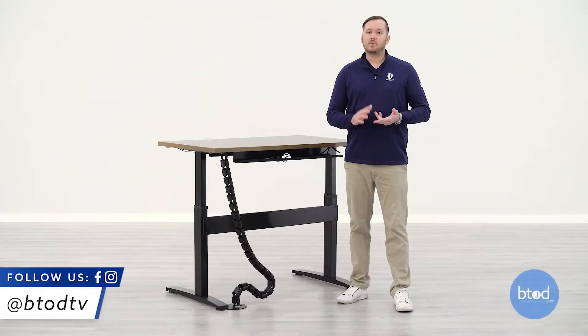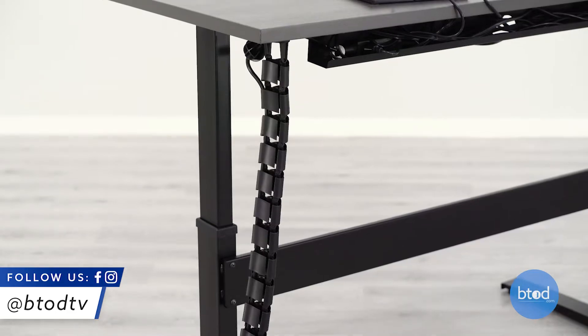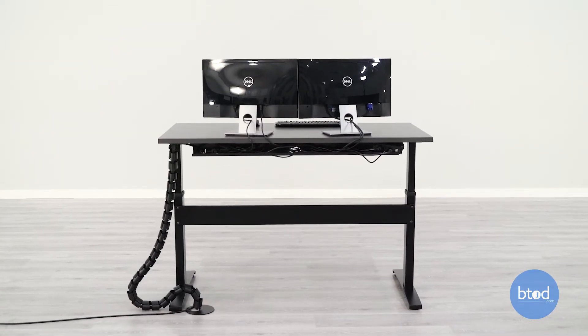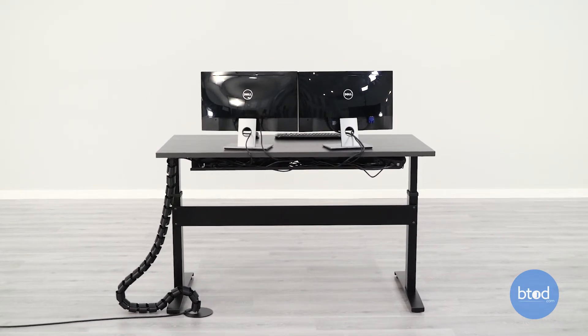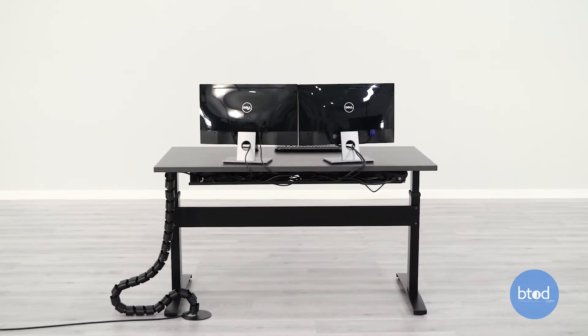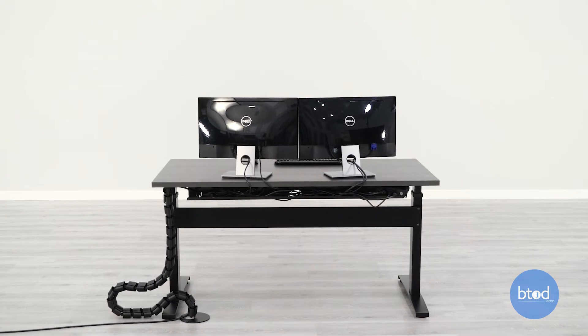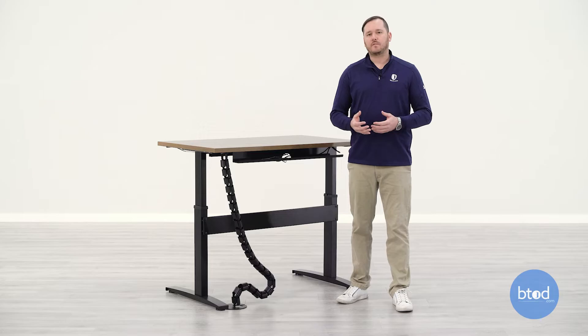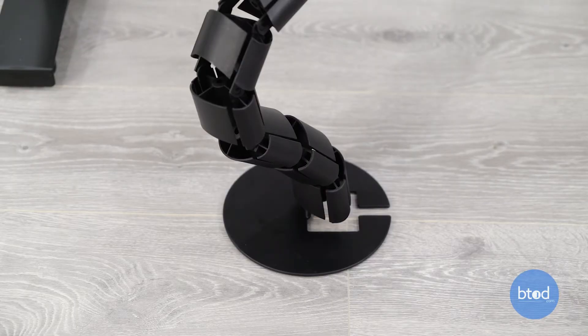Here at BTOD we have two types of wire management: vertical and horizontal. Vertical wire management, also called snake wire management because it folds back and forth on itself like the motion of a snake as the desk goes up and down, is going to be used mainly for all of your cords or cables that are coming off of the desk going straight to the floor.